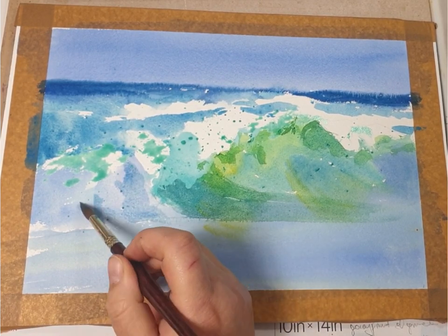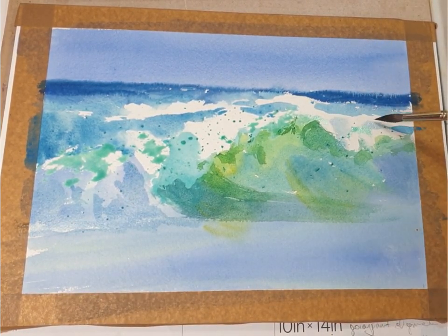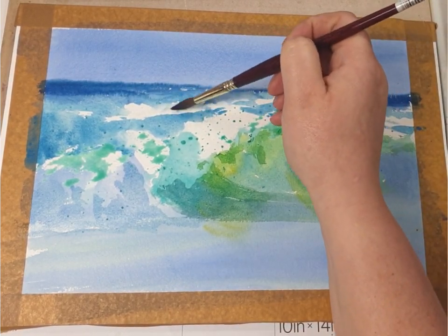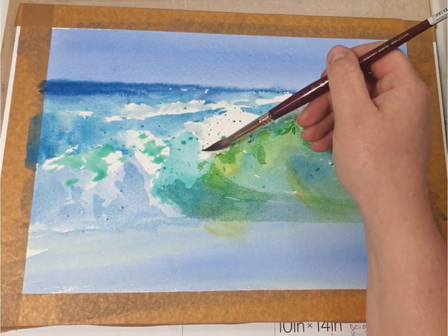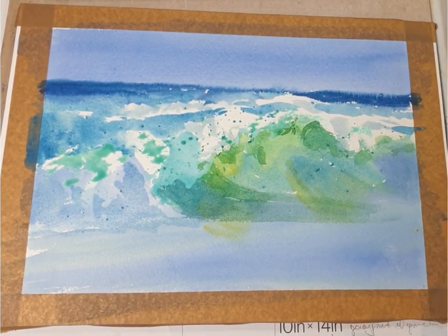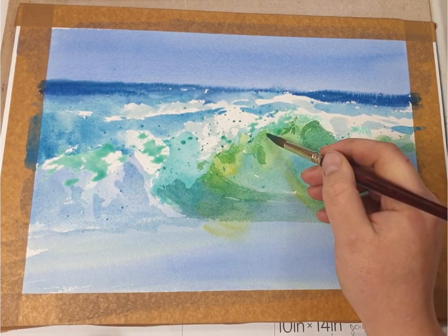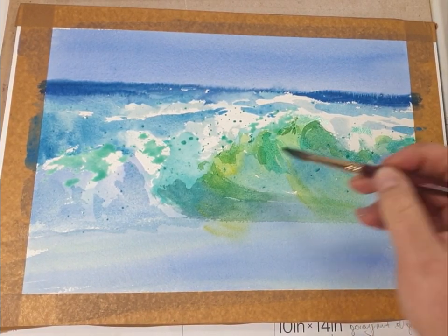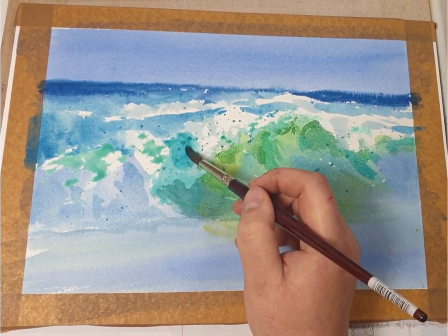On the left-hand side I'm using ultramarine blue with a tiny bit of other blues mixed into it. I'm also using the same shade to paint the distant waves. And I'm adding just clean cobalt turquoise in a couple of places here.